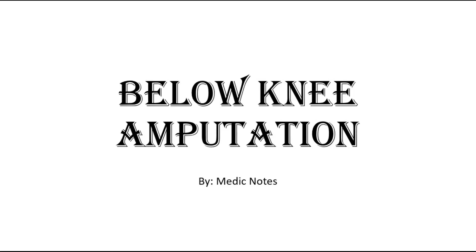Hi and welcome back to another video of Medic Notes. This video is on the approach to below knee amputation surgery.